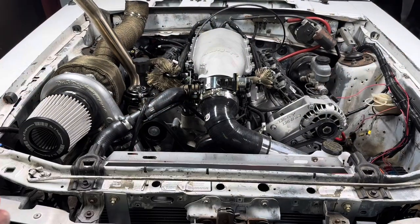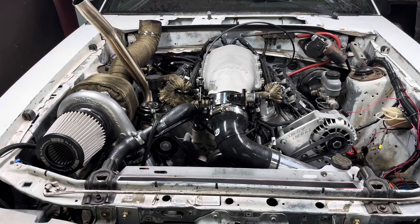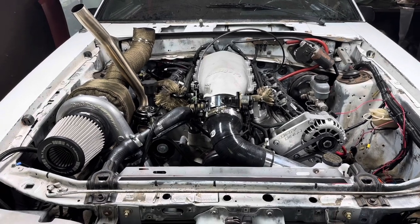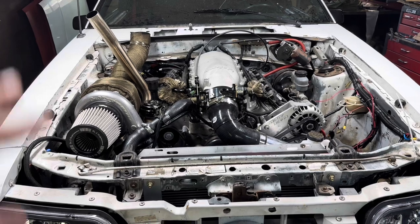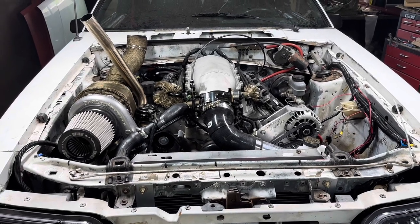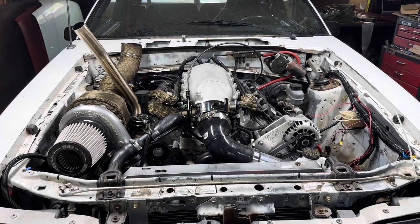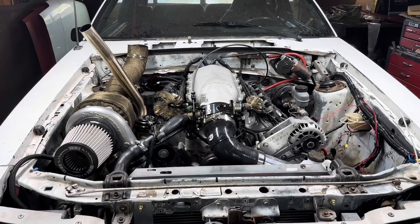We're still dropping oil pressure, and the engine temp is still going up even though I do not have a thermostat in it. So what I'm going to do now is pull the short block out, send it off to Brandon, he's going to look through it, and I'll come back after work and put everything back in. Hopefully everything will be good - let's go ahead and pull this out.